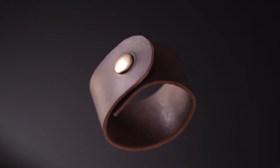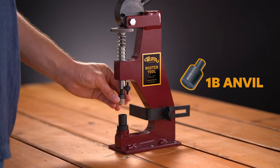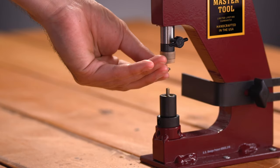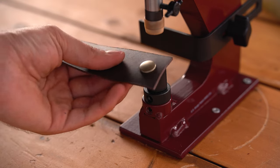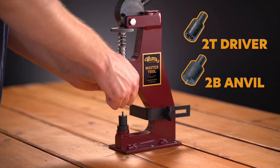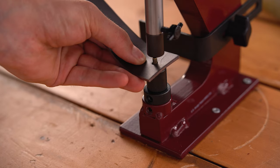Setting these snaps follows the same process as the line 20 snaps, just with different sized anvils and drivers. You will need to pre-punch a 3/16 inch hole to accommodate the stem of the snap. For the top of the snap, insert the 1B anvil and 1T driver. Place hardware component 1 into the anvil and hardware component 2 into the driver, insert your material, and pull the handle forward until it is set. For the bottom snap, insert the 2B anvil and 2T driver. Place hardware component 4 into the anvil and hardware component 3 into the driver, insert your leather, and pull the handle forward until it is set.